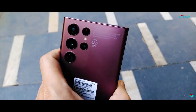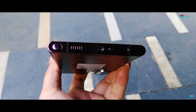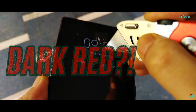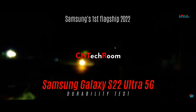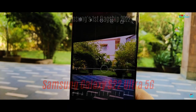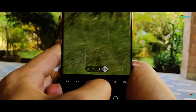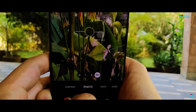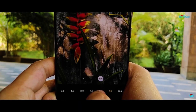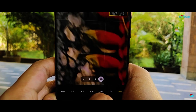The S22 Ultra 5G is by far the best flagship we have held this year. The Burgundy color variant looks very elegant, mistakenly named as Dark Red on Amazon. It has an amazing set of cameras — the camera system is one of the best you can get on a flagship today, compared to even the iPhone, and you also get that extreme maximum of 100x zoom, which was on last year's S21 Ultra 5G as well.